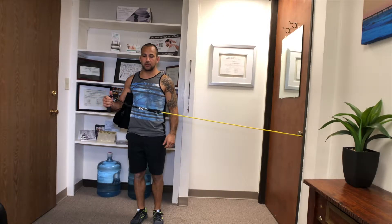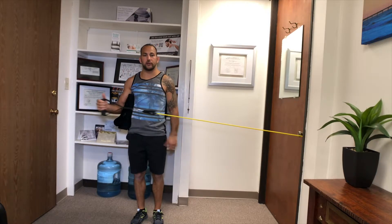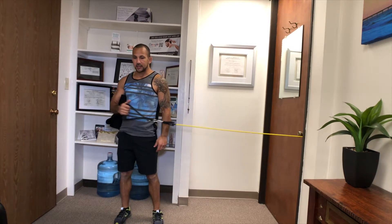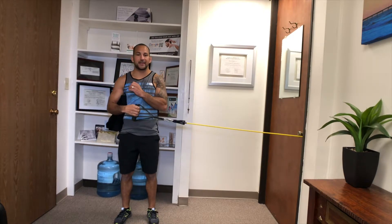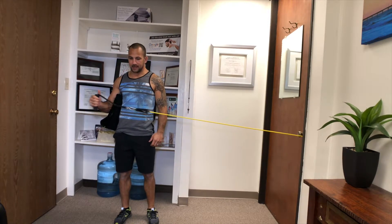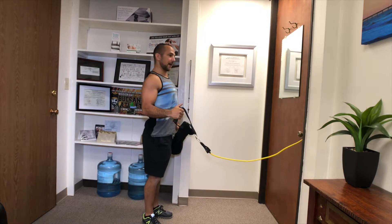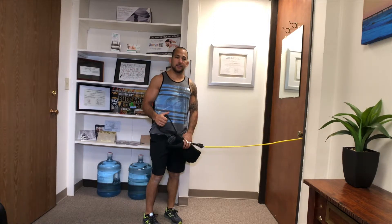Hold it for a second or two and then slowly come back — this is the external rotation for the right shoulder. A lot of people do this going really fast, but that is not how to do it. You need to stabilize and activate these muscles. Start here, hold it, and be aware that as you get tired, you'll start to use your body — try to avoid that.